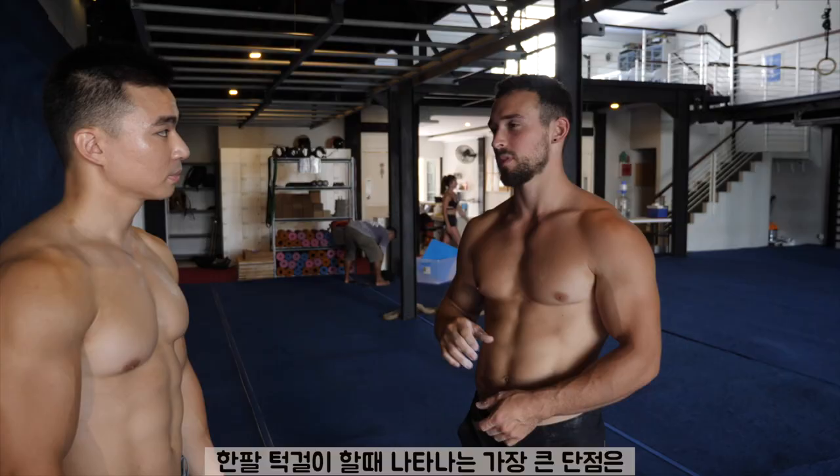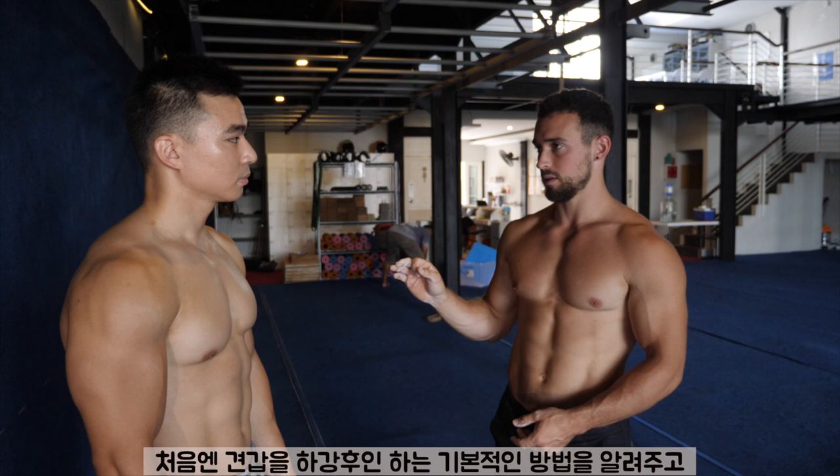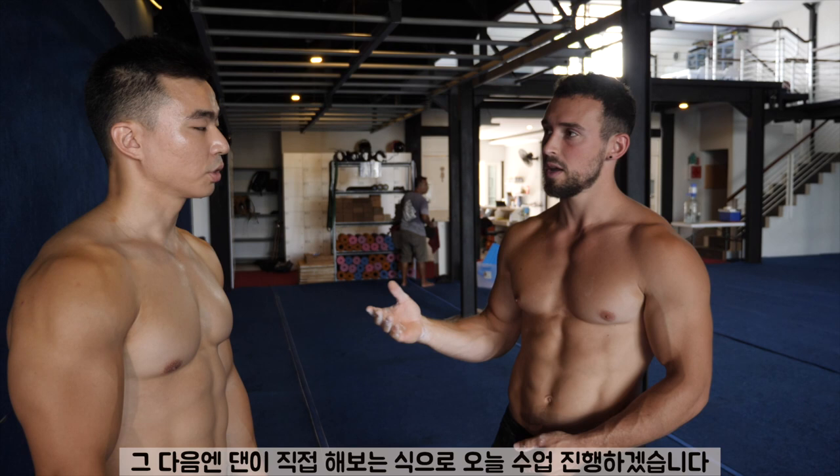Where most people fall short in the one-arm chin-up is that they don't start initially with the foundation of being able to move their scapula in the right position. So I'm going to go over some basic techniques for retracting and depressing the scapula. I'll walk you through it first and then I'll have you do it and make corrections as necessary.